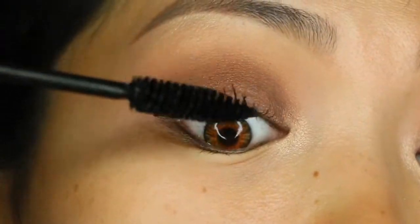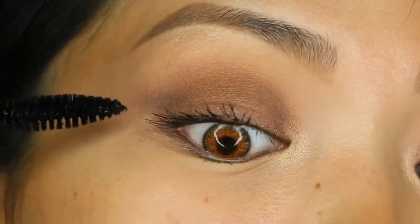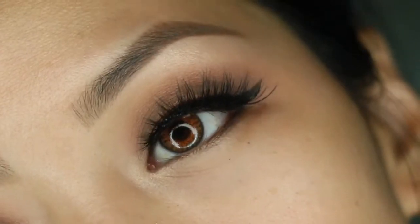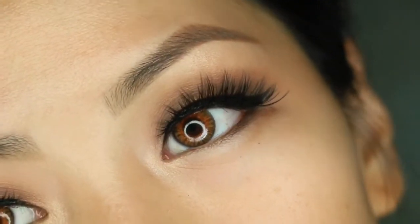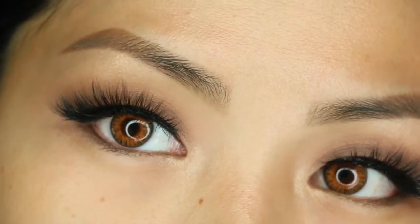Now I'm going to take the Full Exposure mascara and use that on my lashes. I have to say it's very pigmented, very lightweight, comfortable, and definitely not clumpy at all. Here is my final look with lashes and liner — I love how it turned out. It was pretty easy and simple and I have a sultry look going on.